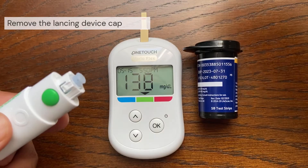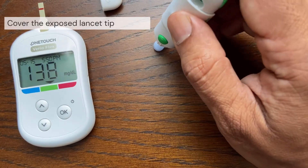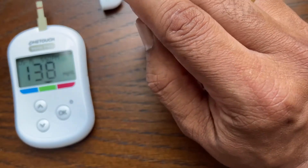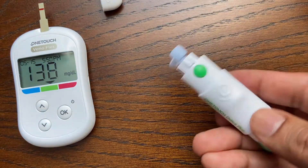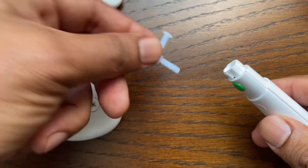Remove the cap by rotating it and then pulling it straight off the device. Before removing the lancet, place the lancet protective cover on a hard surface, then push the lancet tip into the flat side of the disc. Push the slider forward until the lancet comes out of the lancing device.